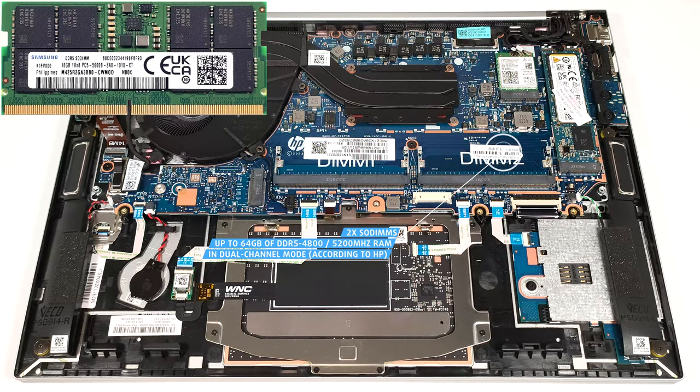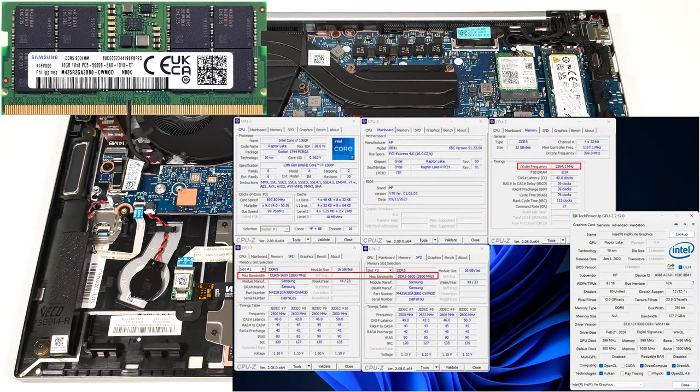However, since the CPU can support up to 96 GB, this laptop likely wouldn't have issues running a larger amount of memory than the official manufacturer's specified limit. Here, the memory sticks are rated at 5600 MHz, but they operate at 4800 MHz.